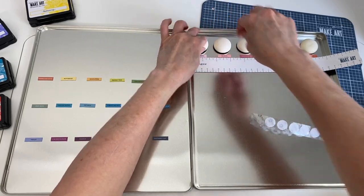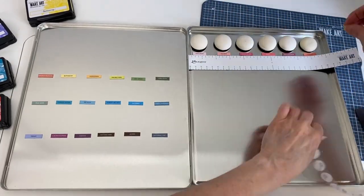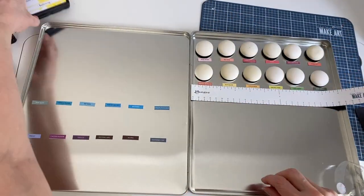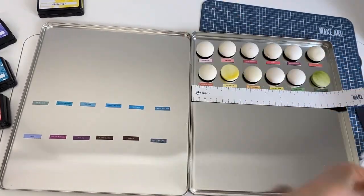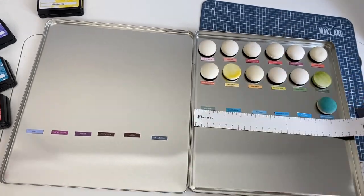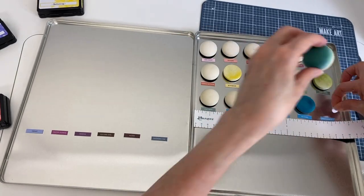I'm going to take the velcro off the sticker paper and go ahead and place it onto the tin, then put back my foam. I'll just continue doing this until everything is complete, adjusting as I go if needed. As you can see, I'm putting my old ink blending foams there too because I already had those done and wanted to keep it that way.